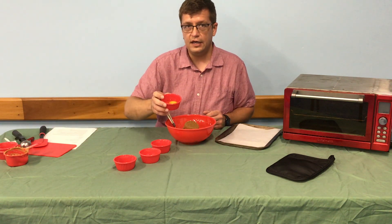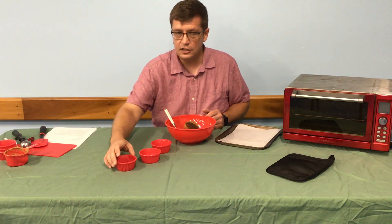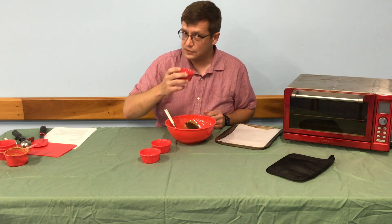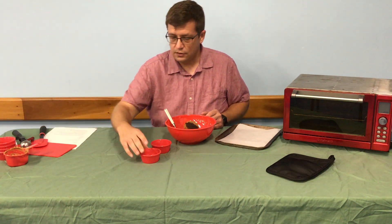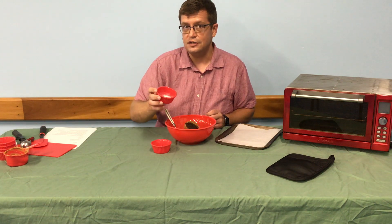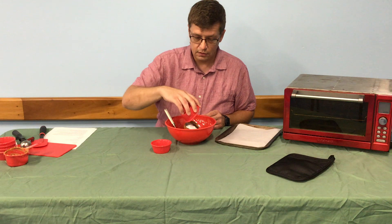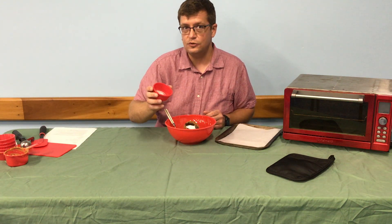You're going to want one egg. Your next ingredient is one teaspoon of vanilla — smells really good. Your sixth ingredient is one teaspoon of baking soda. And then the last ingredient is a quarter teaspoon of salt.